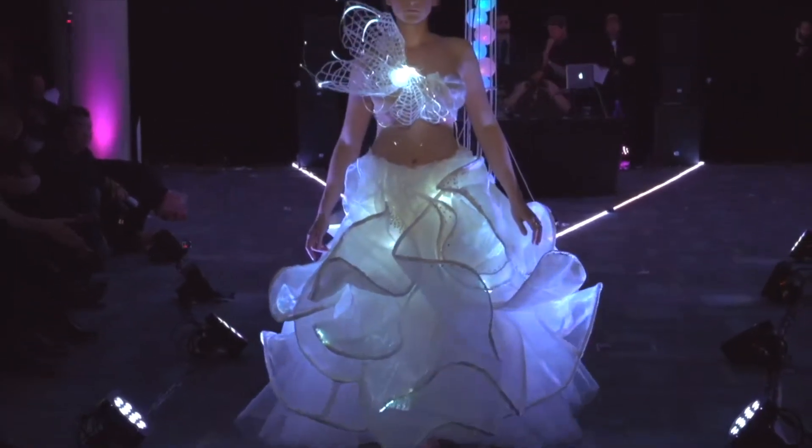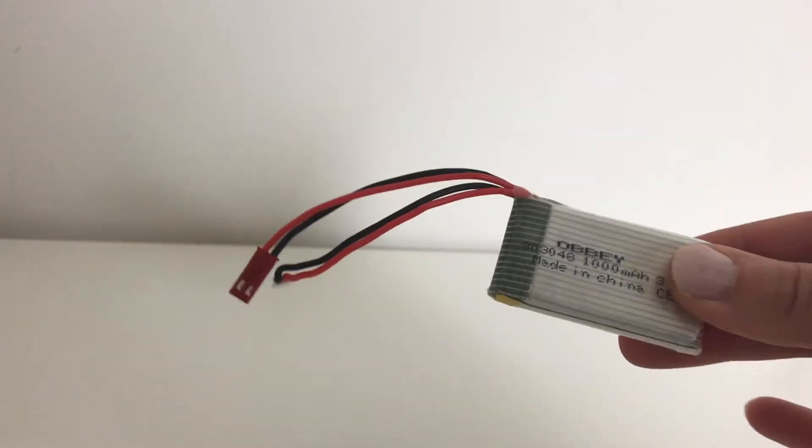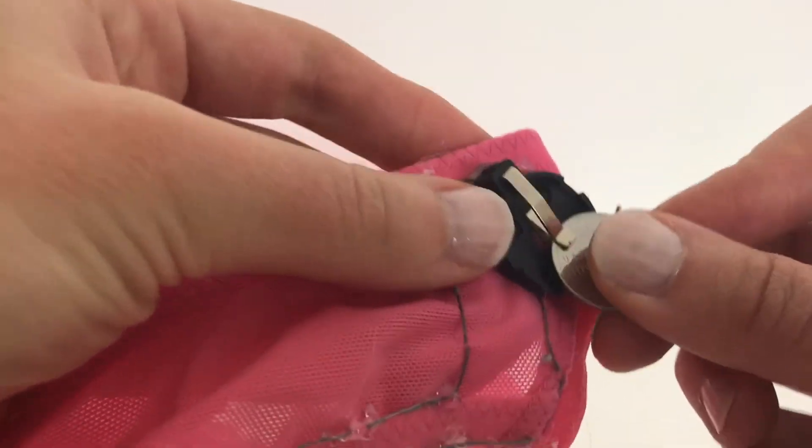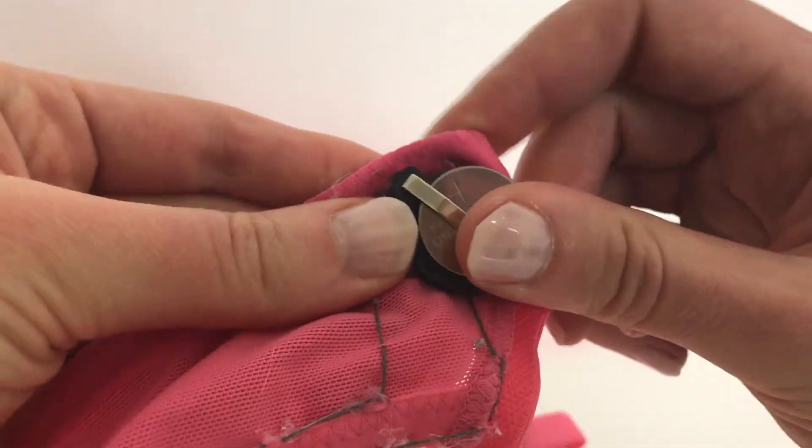When working with batteries, always prioritize safety. Never place a battery directly against the skin. Use appropriate shields and holders and ensure the battery can be quickly removed in case anything goes wrong.